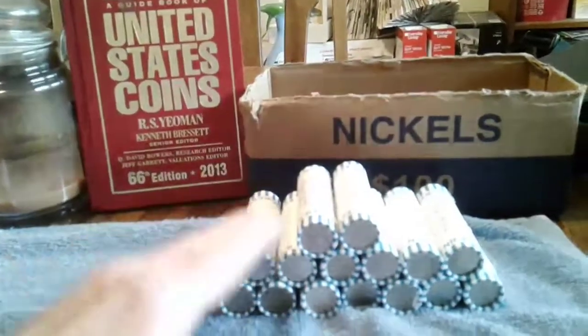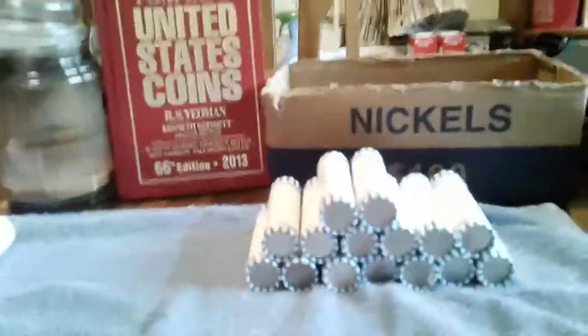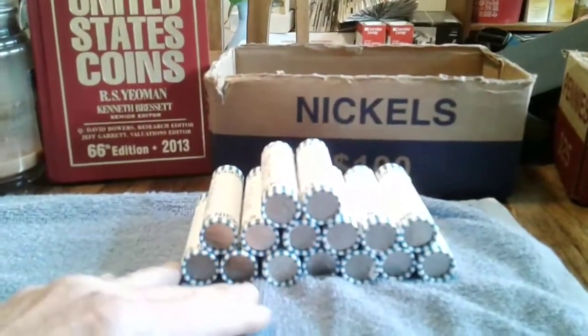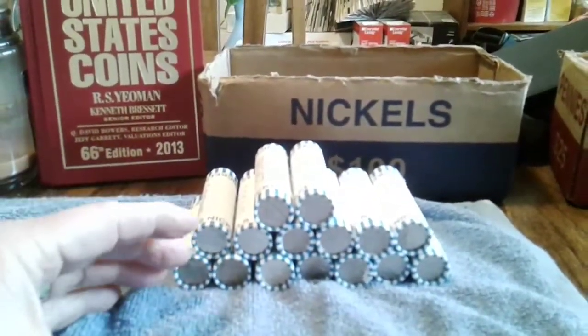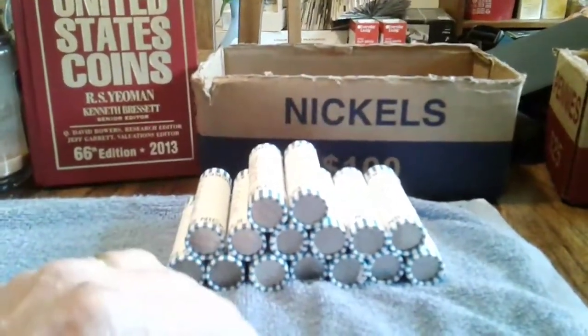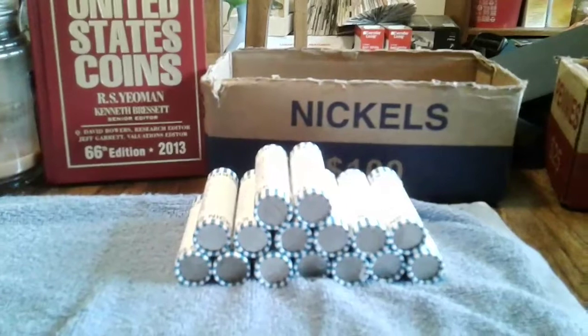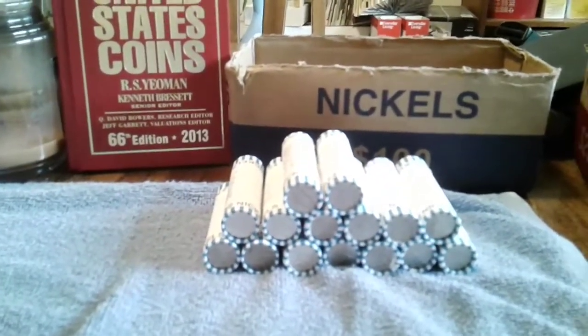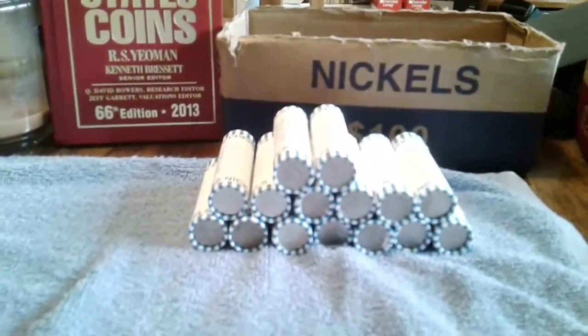I've got a couple of Jefferson books and I'll show you those in a little while. I'm going through those trying to fill up my book — I've got two books I'm trying to fill up. I'm finding Jefferson nickels from 1938, 39, 40, all the way up to 1959.